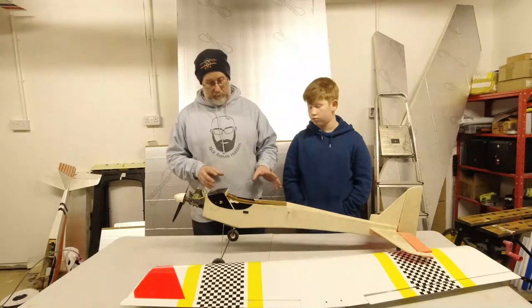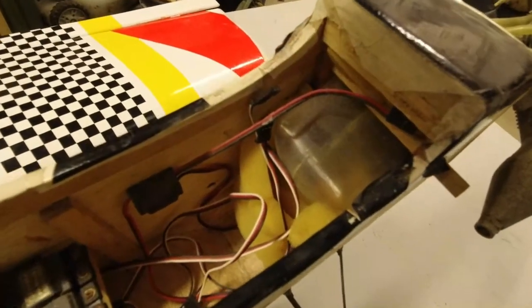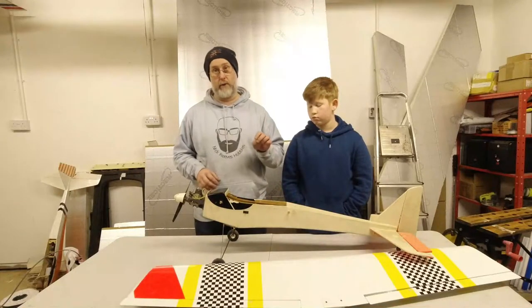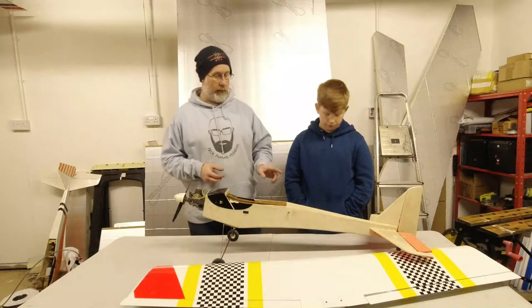The fuselage itself is pretty strong structurally. There are a few little cracks in it which I can just run some super glue into and that'll be fine. The tank will come out and get re-plumbed. The servos that are in here will be checked — if they work and I'm happy with them, they'll stay in.